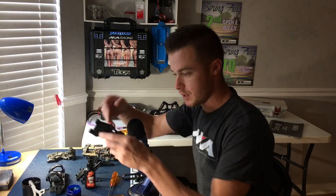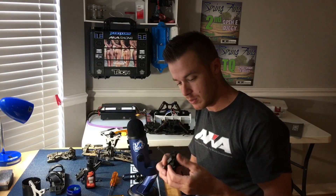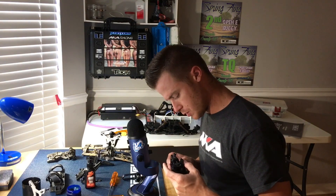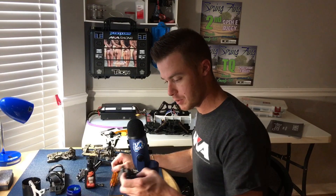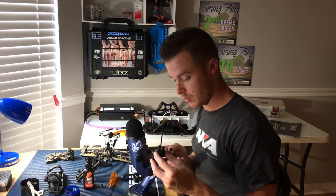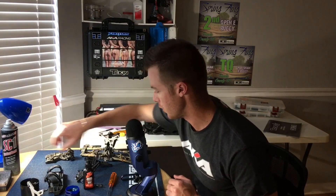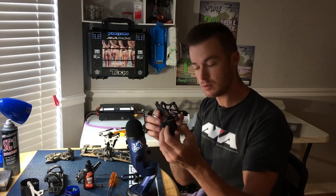After I clean everything, I take it to the sink once the bearings are out. I take the bearings out of everything, then I'll take it to the sink and literally scrub each part off very thoroughly, dry it, and then spray it down with SC1 — it's just pure silicone — and it'll just make the plastic look really nice again. I've already done it to the center section.